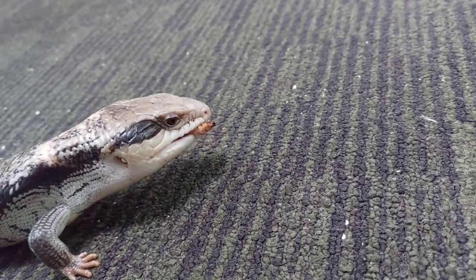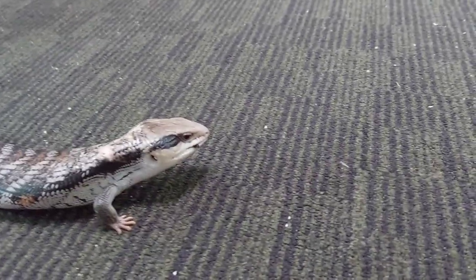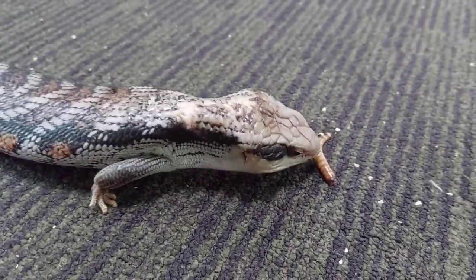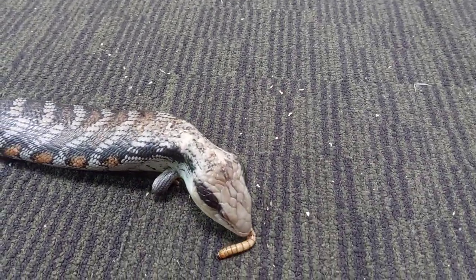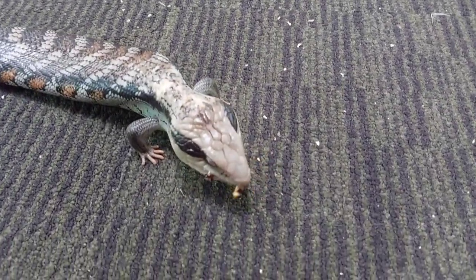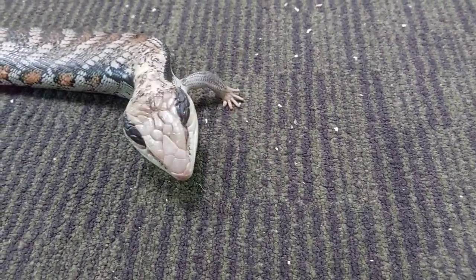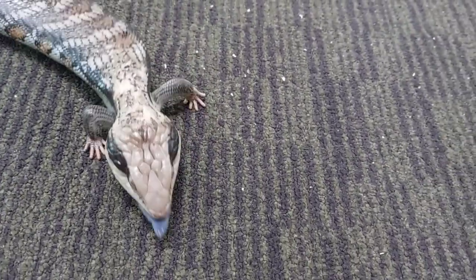You can also feed them live insects. This is a super worm — it's a really good food option for blue tongues as they're quite slow and need something that doesn't move too fast. Super worms are easily available and they're a little bit safer than mealworms to feed to your lizards.